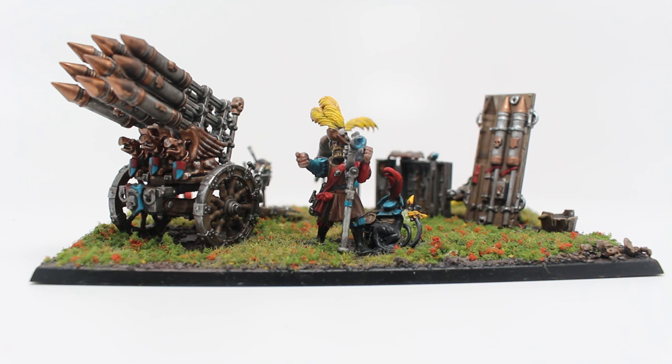It's actually a diorama more than a model. It is the Empire Volley Rocket kit. And as you can see, I put it on a base because I thought the amount of bits that you get in the Volley Rocket box is so varied and so diverse, and it's all really, really great. So you can see that it's supposed to be just the rocket battery, the machine, and it's supposed to be the three crewmen on square bases, but I decided to put them all together and create a little bit of a diorama using some other pieces.